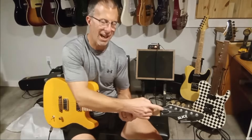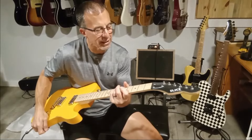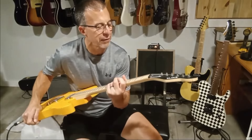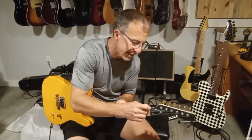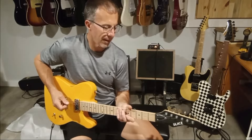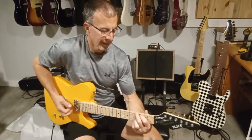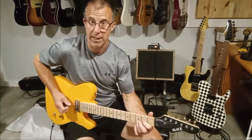Totally out of tune. This nut is poorly cut too — the strings are sitting right on top of it but it's clearly not deep enough and it's binding. I don't know what this is but it's some kind of plastic composite — this is not a bone nut, guaranteed. So maybe I'll order a bone nut and replace it, or a Graph Tech nut or something.